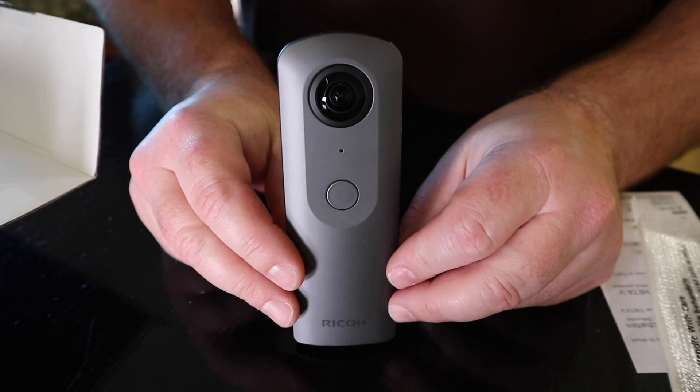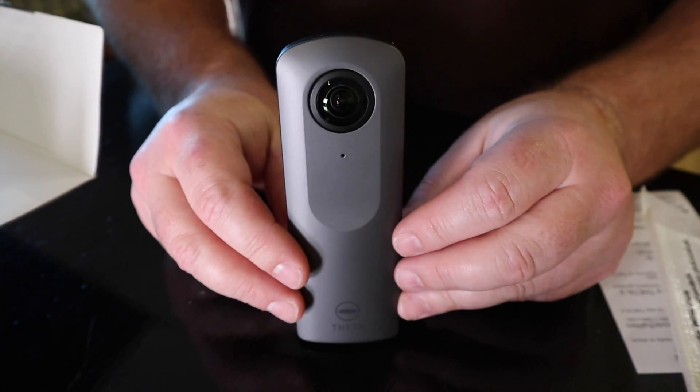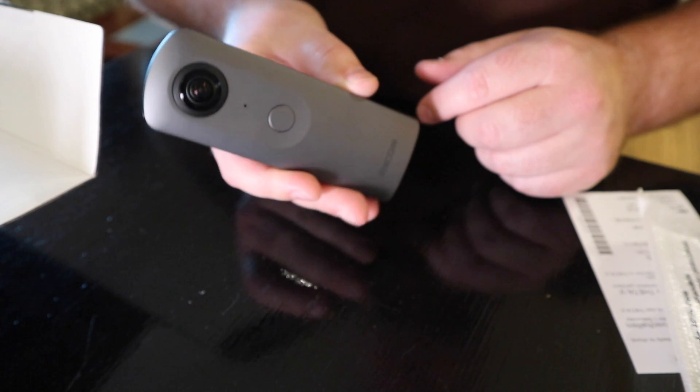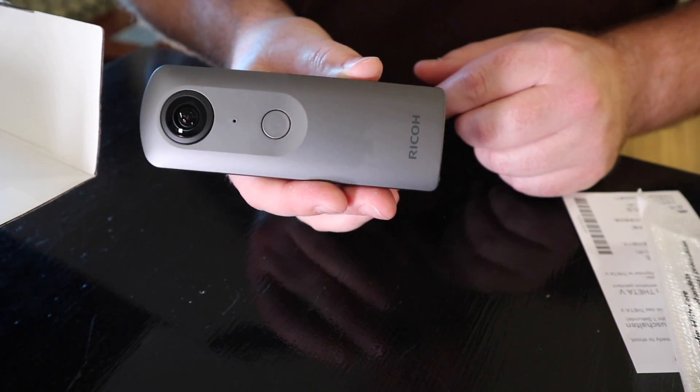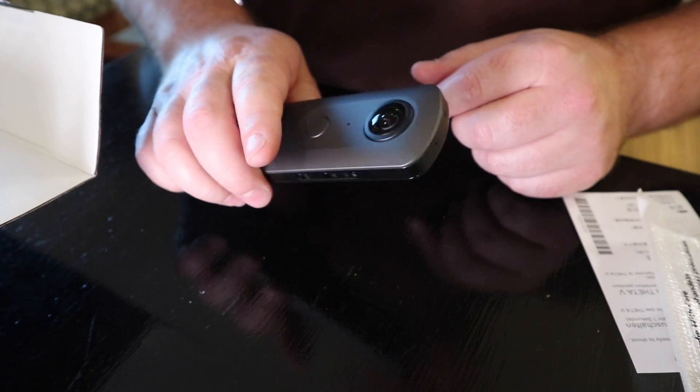There it is guys — the Ricoh Theta V! It feels a little bit heftier than the Ricoh Theta S. I'll do a comparison of the Ricoh Theta S with the Ricoh Theta V, but so far this thing's beautiful.